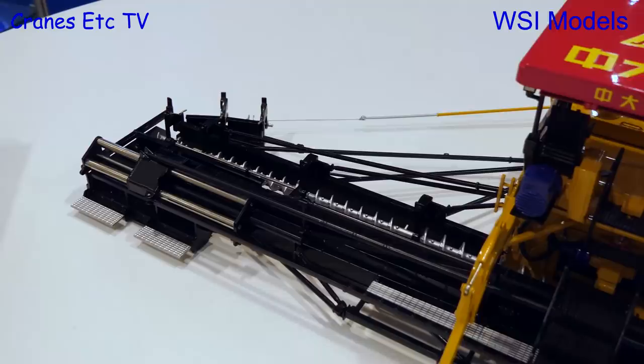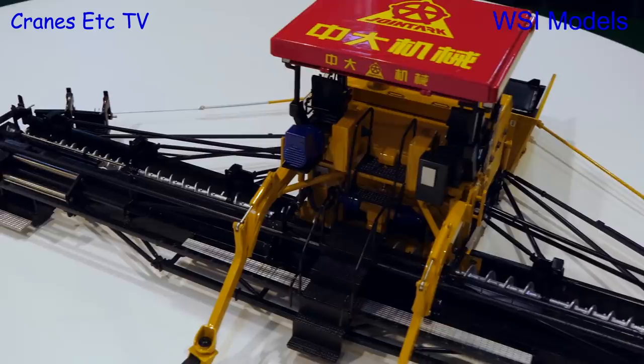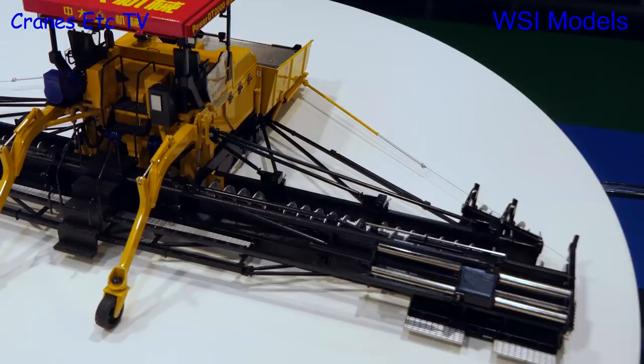So what's the future for a model like this? A customer in China wanted it made. A lot of people like big models, so for the Chinese market in the future, if we have more demand, it's possible we'll have this size. For the European and American market, we are more popular in 1:50 scale. Will you be selling any into Europe? We already have them in for pre-sales, and the pre-sales are very good. So if anyone's really interested in a big model of this scale, let WSI know — there are two deliveries, so they can order, no problem.